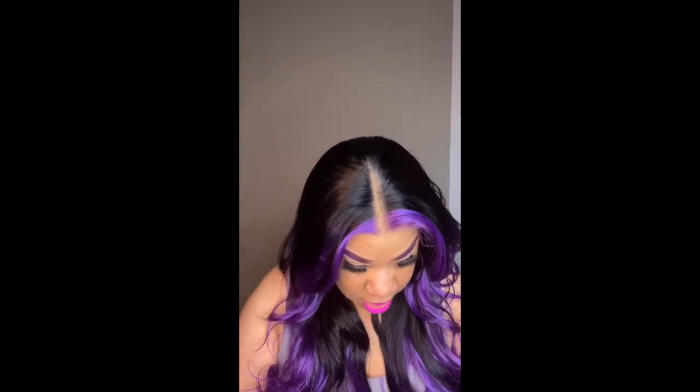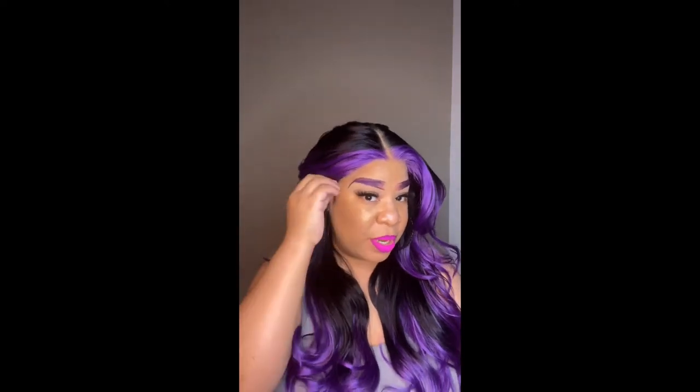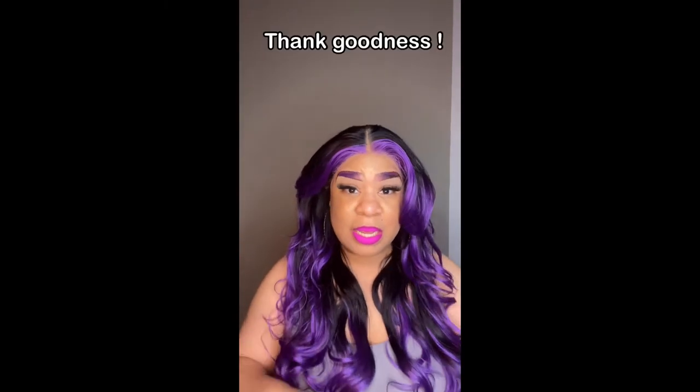It's not that bad and not really noticeable — you can work around it. It was mostly on my edge part right here, but that can be covered. Let me show you.